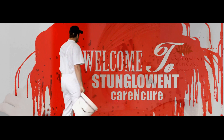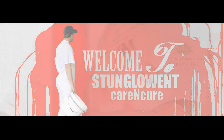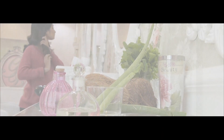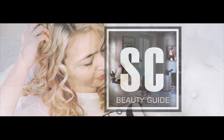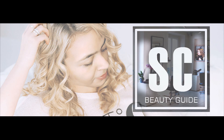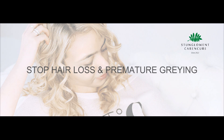Welcome to Stumble and Care and Cure. Stop Hair Loss and Premature Graying.